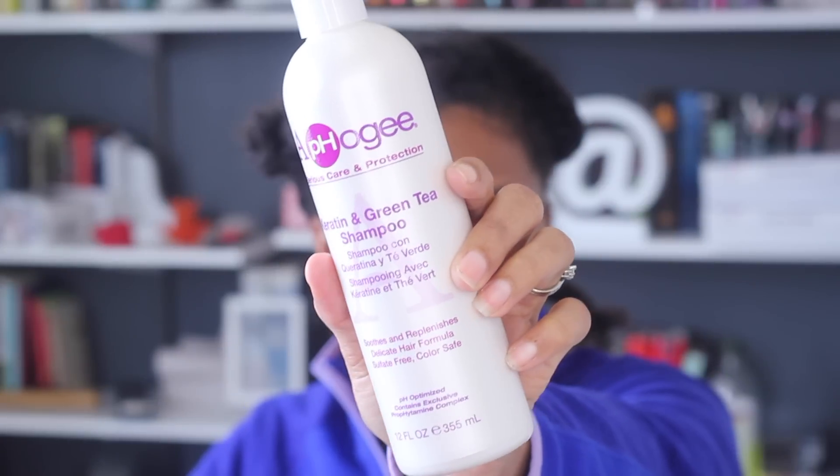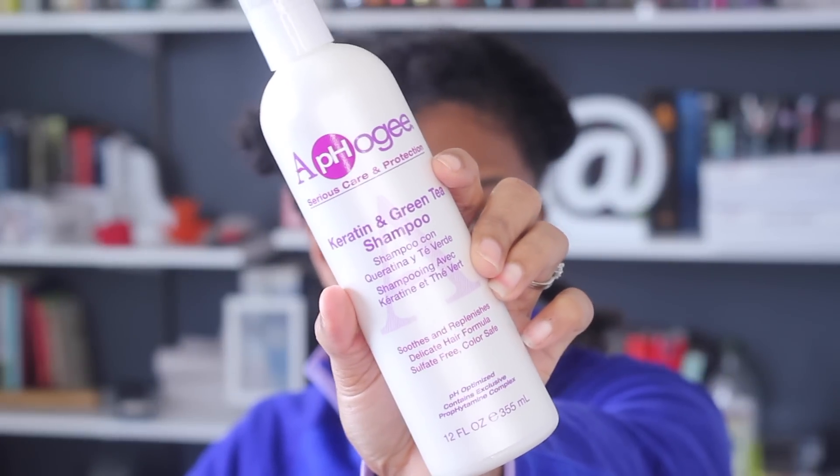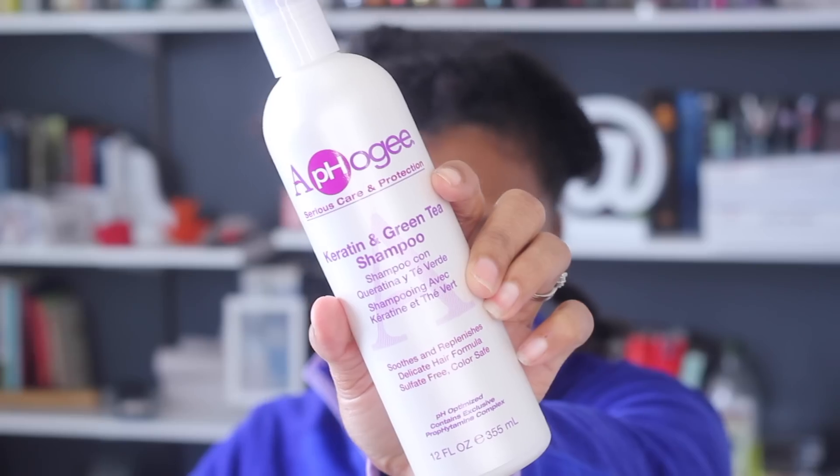We're going to be testing this out today. With this treatment you have to start off with clean, towel-dried hair. So I'm just going to go ahead and hop in the shower and shampoo my hair. I'm going to be using the Keratin and Green Tea Shampoo. I finished shampooing my hair with the Keratin and Green Tea Shampoo. This smells great.